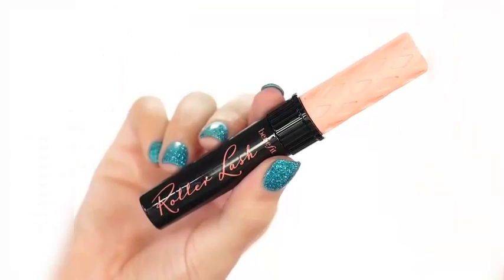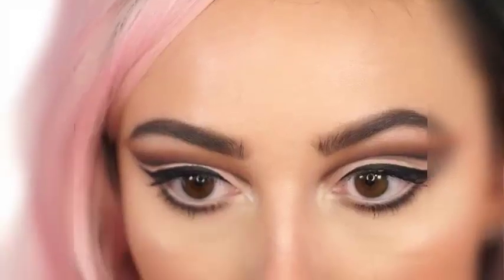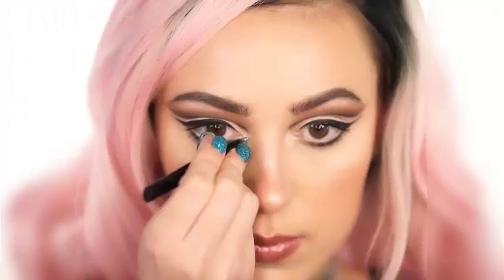Now that the eye makeup's done, you can add in mascara. I'm using the Benefit Roller Lash — this is one of my favorite mascaras of all time. It's just so good and it's a go-to for me.